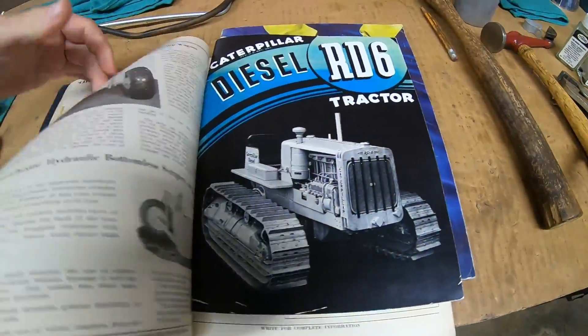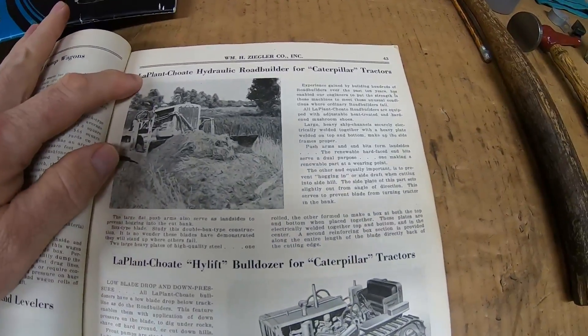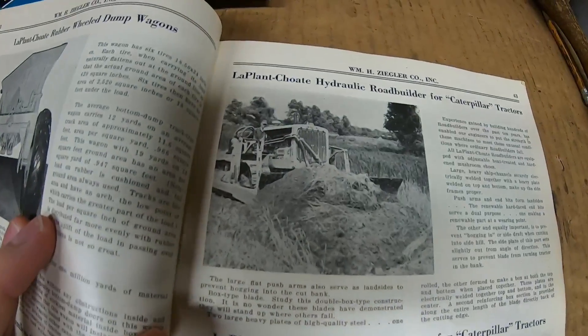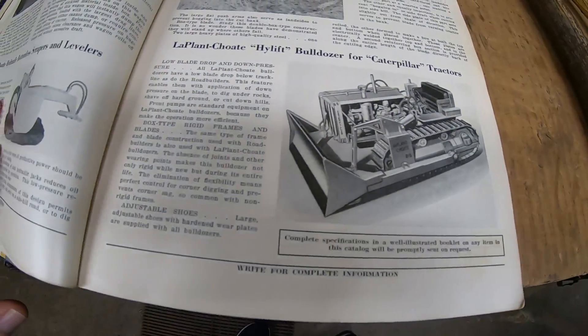You had to go much further back into the Ziegler catalog. And here you finally start seeing where the dozer blades are. These are LaPlante-Choate — this is the hydraulic road builder for Caterpillar tractors, which is the road-builder style blade. It is what the narrow RD6 had on it. And then the LaPlante-Choate high-lift bulldozer on a D8, pretty much outfitted the same way.